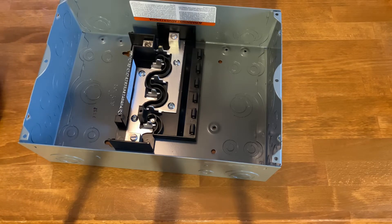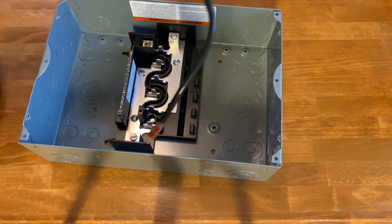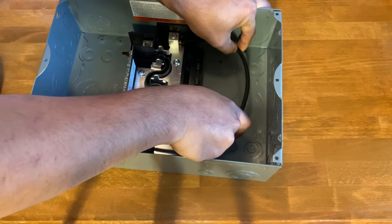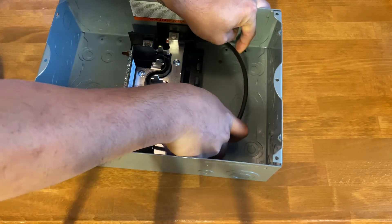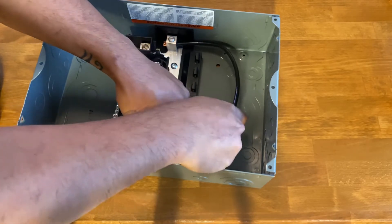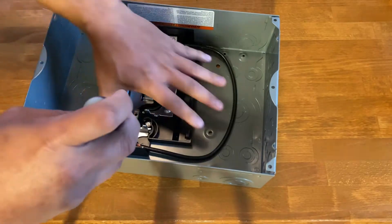So let's go ahead and jumper these two together. Since I only have about 25 amps coming in, I'm using 8-gauge wire which I've pre-stripped. Go ahead and put it in place and tighten it down.